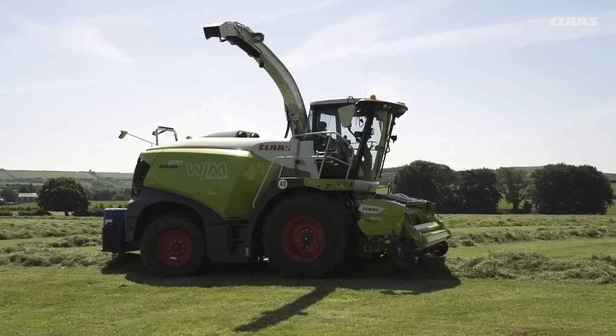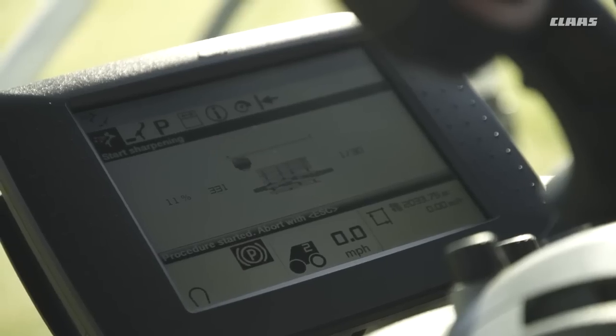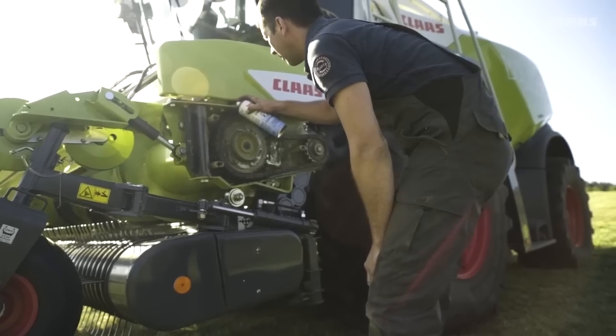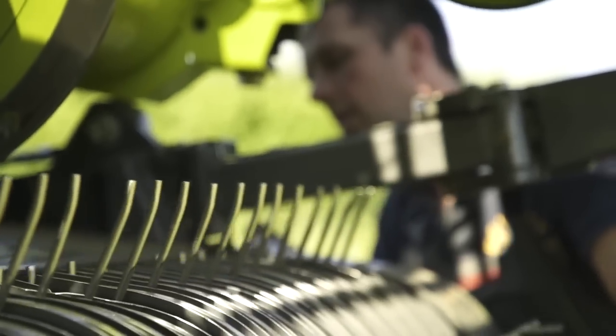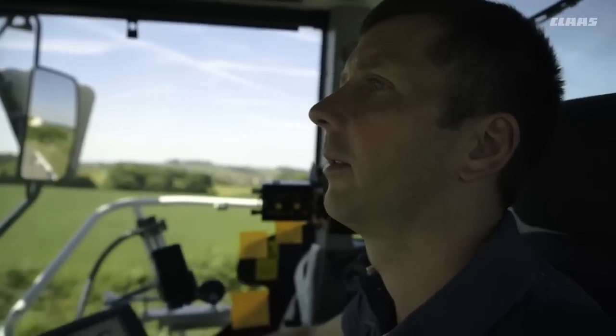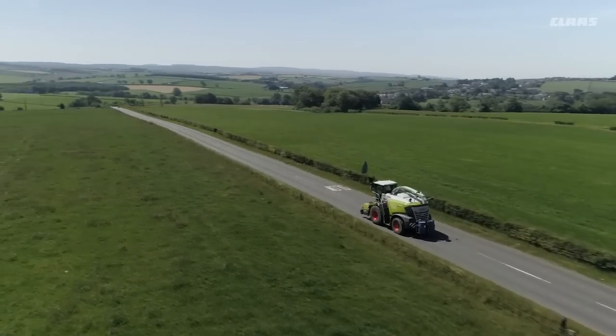The shear bar adjustment is a lot better now because it's a lot quicker. You can almost sharpen the machine and set the shear bar up while you're shifting fields — you don't need to be stopping much. Another thing that's good is when you adjust the shear bar, it brings the belly pan up itself now, so you don't need to be taking shims out. Every time you sharpen it, it's always adjusting it — and it's a really good idea.